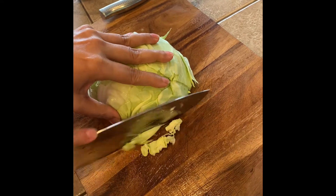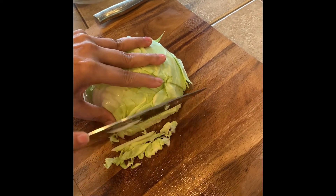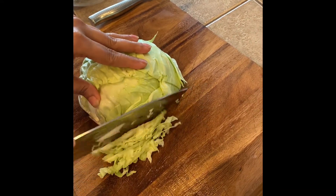I am using egg roll wrappers. I will cut this in one layer.